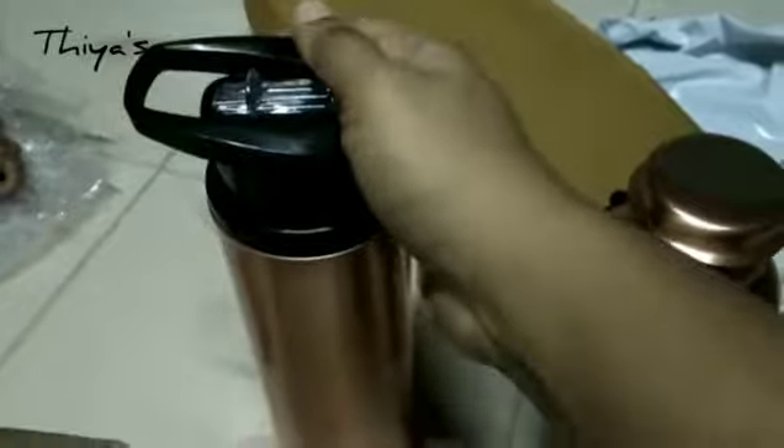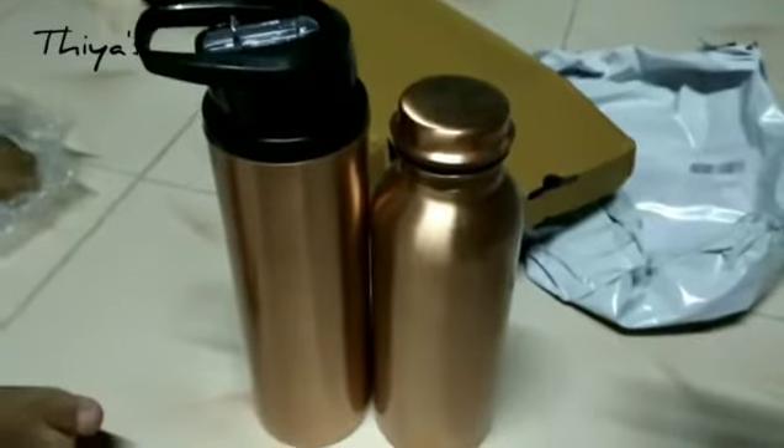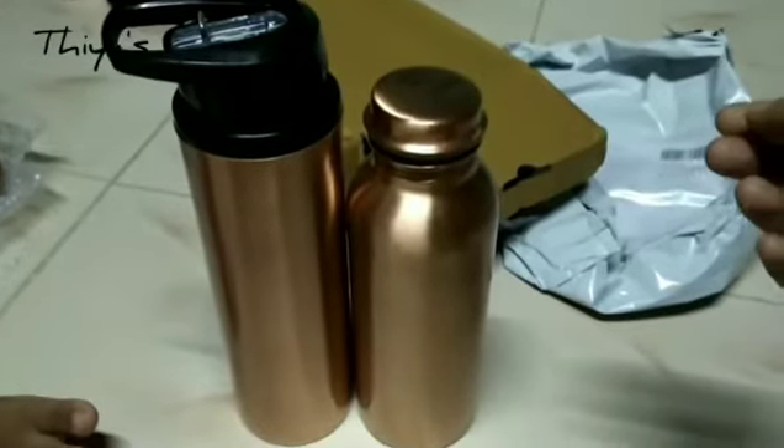It's pure copper. There is a good smell to it — a nice copper smell. I have no damage on this bottle. It has a good amount of weight. It's a really cool product.